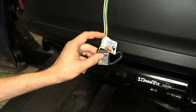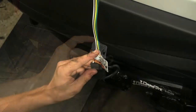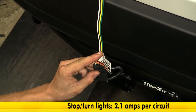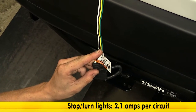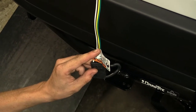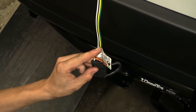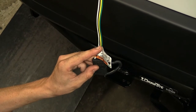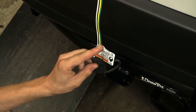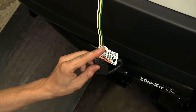LEDs draw significantly less power than incandescent light bulbs, so we don't have much to worry about there. This yellow wire here is for our left turn signal and left brake light. This has a total power output of 2.1 amps, so if we have two or three incandescent light bulbs for our turn signals and our brake lights, we'll probably be okay. If we're using LEDs, we don't have anything to worry about there. This green wire here is our right turn signal and right brake light, and just like the left, we have 2.1 amps of power output on that wire.